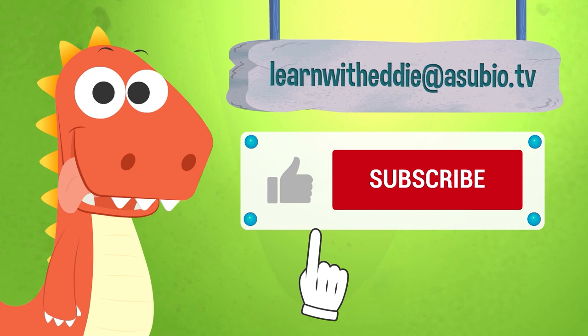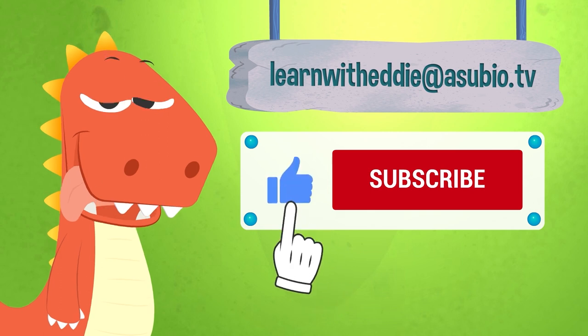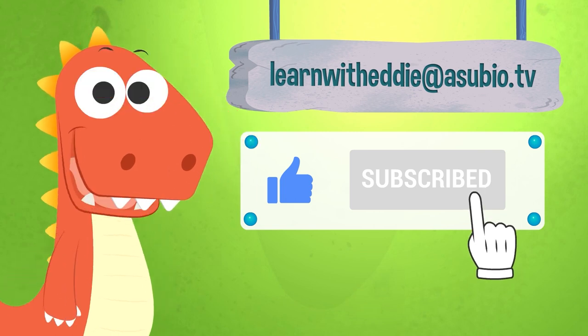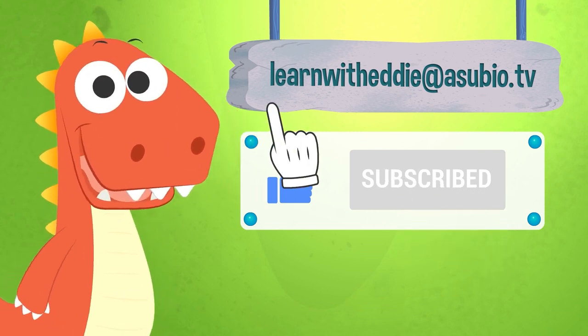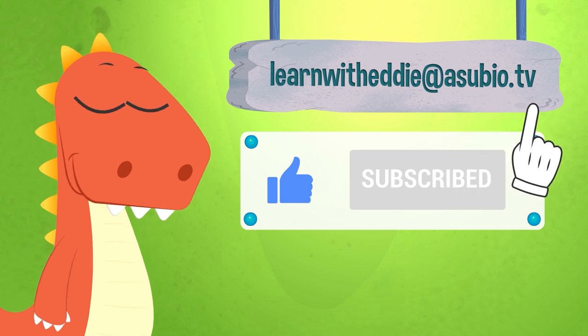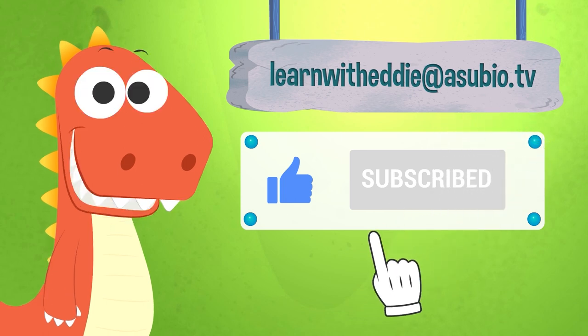If you enjoyed this video, don't forget to like it and subscribe to our channel. And you can also talk with Eddie. Send him an email at learnwitheddie at asubio.tv. He will love it.